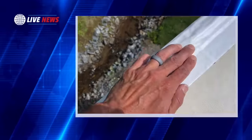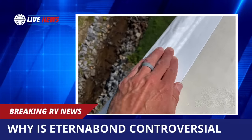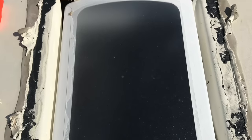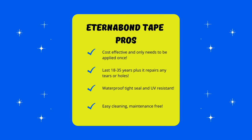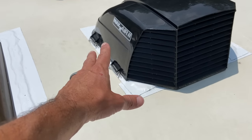So what's the big debate with Eternabond tape? A lot of people claim it can be an issue because it's hard to remove. If you get a cracked skylight or need to change out a vent fan, it can be what they say a nightmare to remove. In my opinion, I consider that a pro not a con — I want something that's holding down, sealing it, and creating a super tight waterproof bond that is extremely hard to remove. You can remove Eternabond tape; it's not impossible, and there are ways to go about it.